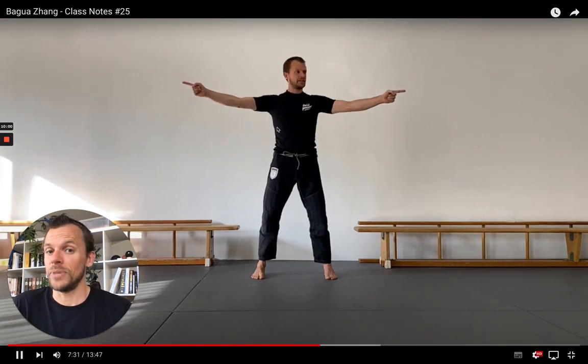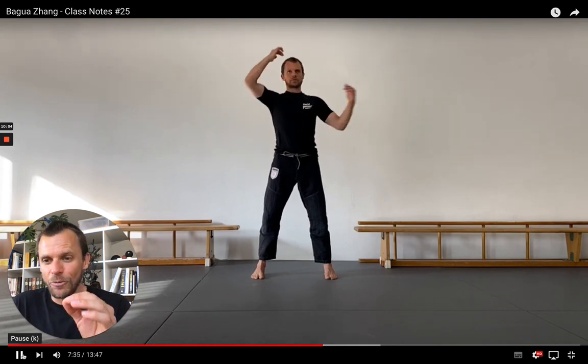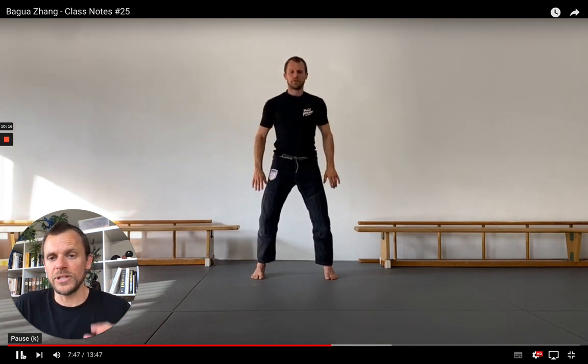I can only recommend you take the time at least once and give it a try and tell me how you felt afterwards. Now that's where we actually wanted to go from the beginning. We go to a posture which is practiced as a standing posture in a couple of Qigong systems, but also in Baguazhang and circle walking. This posture is called Piao Mu Zhang — it means driftwood palm.